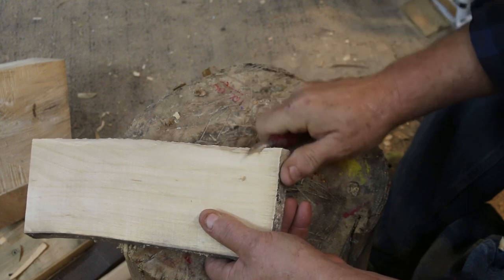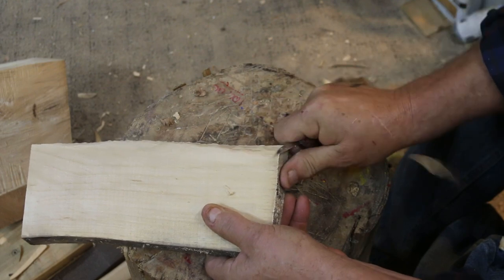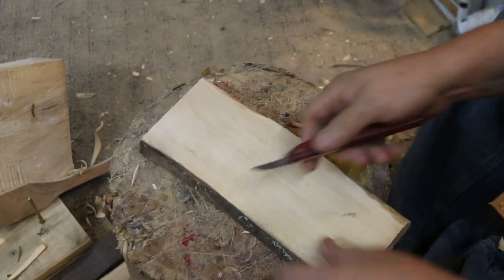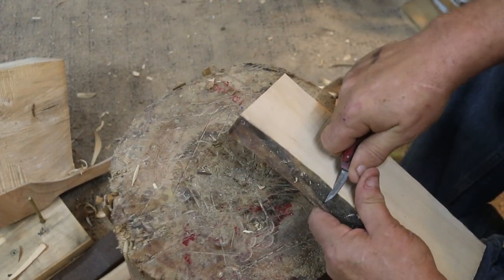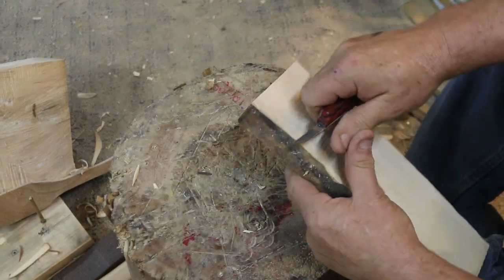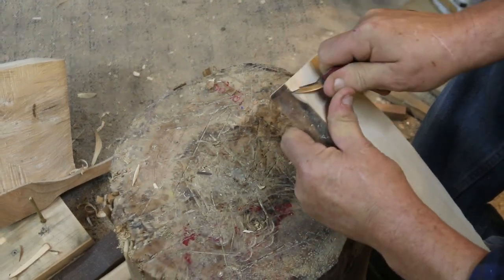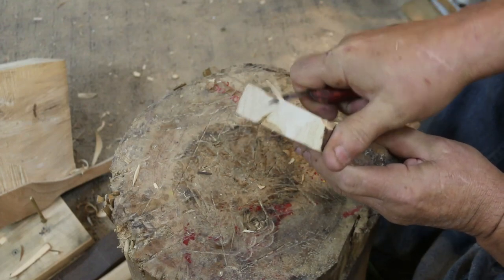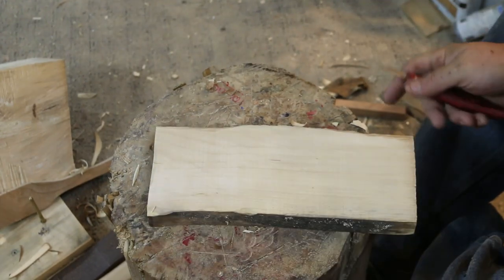Some people will tell you not to do that. They make a carving safety glove you can put on your left hand — it's got Kevlar and that sort of thing in it so you can't cut your hand. I don't use them; I don't like the feel. But they are out there if you want to protect your hand. Here's the money shot: I've got the wood held tight in my hand, thumb on the back, and I'm using my left hand thumb to lever it at the last moment.